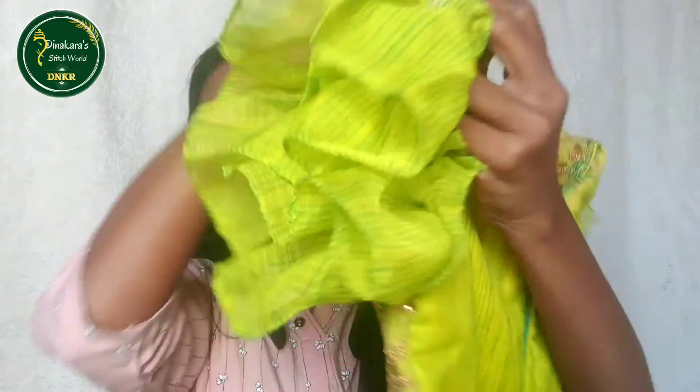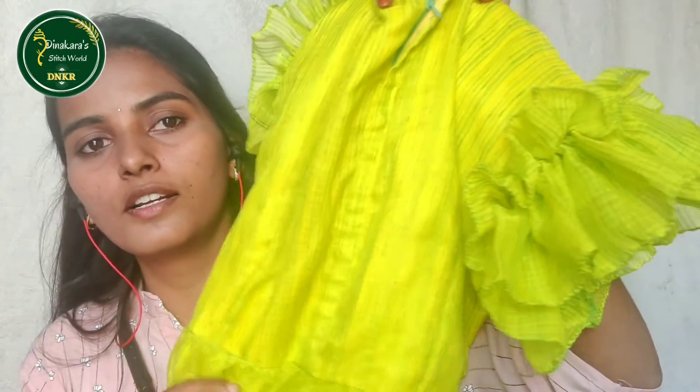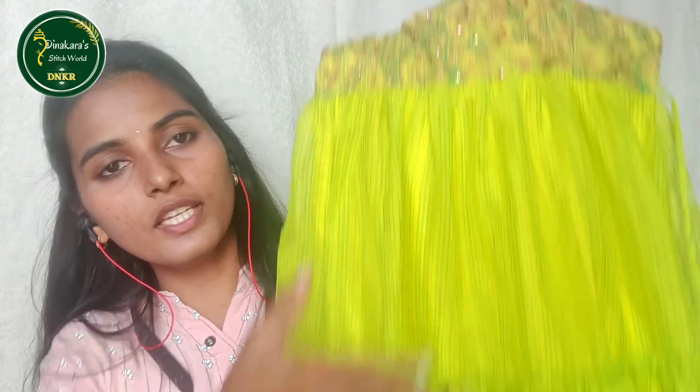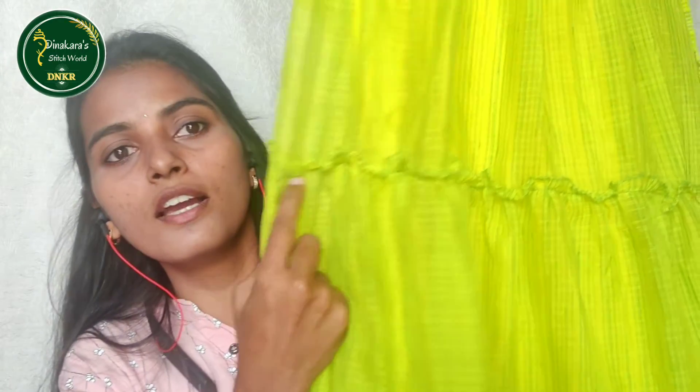These are the back zip open. These are the zip. The yoke part is the bottom, and the bottom is total of 1 color. We have 2 shades of fabric. This is 1 fabric and this is a total layered frock.